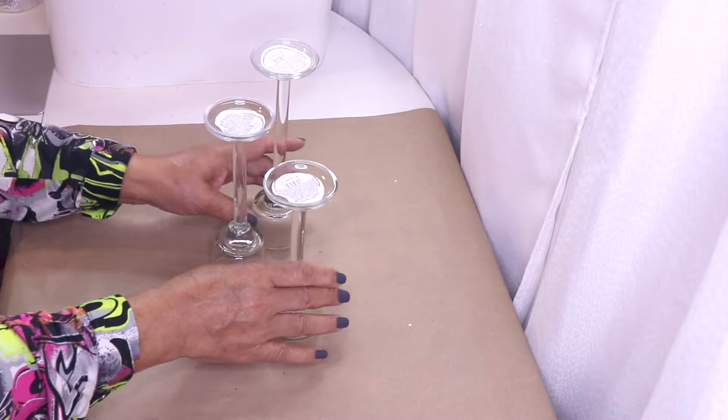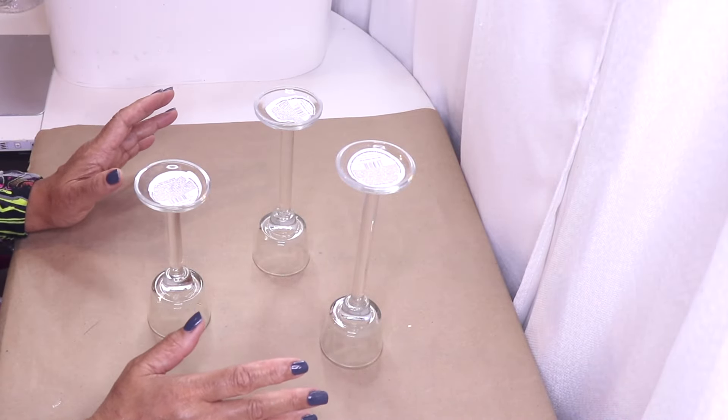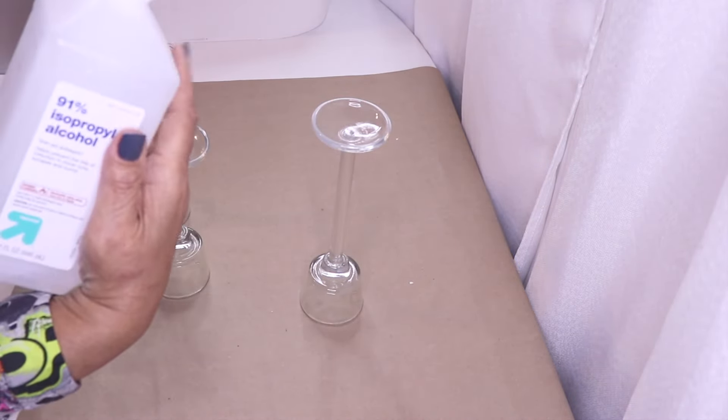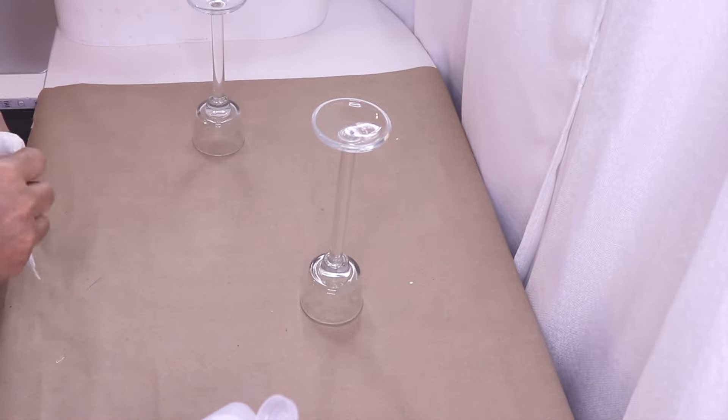They actually come in about five different heights and some are a little bit taller than others, so they're kind of off. I ended up buying about five different ones and decided on which ones to use for this particular DIY. I'm going to flip them over and use them this way, so again I have three different heights. The first thing I want to do is clean these up really well.